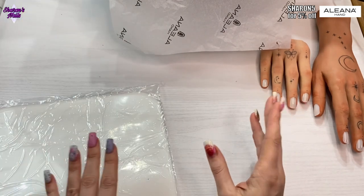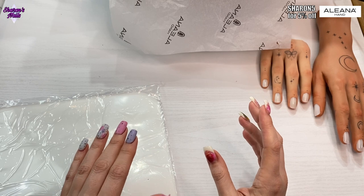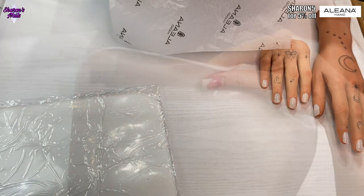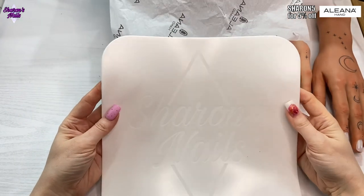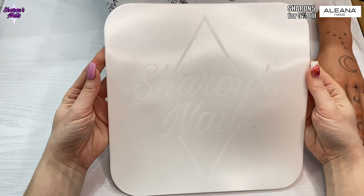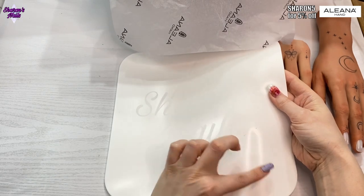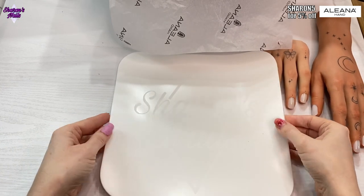On the Aliana website you can choose a silicone mat, but you can also choose a personalized logo one where you send them a photograph and they'll do it personalized for you. That's my logo there — I love it, it's really subtle. With it being silicone, little bits are going to stick to it so we'll have to clean that off.